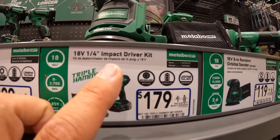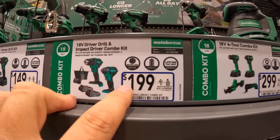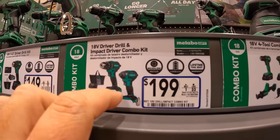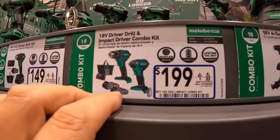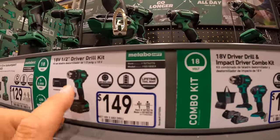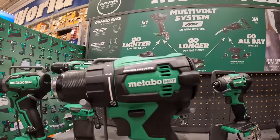$179 as a kit for the impact driver. $199 for the impact driver combo kit — impact driver and drill driver, two batteries, charger, and a bag. And then $149 for the drill driver. Those are brand new tools — I like those.